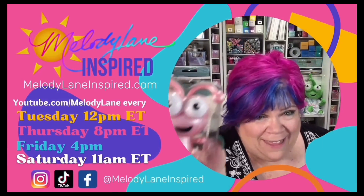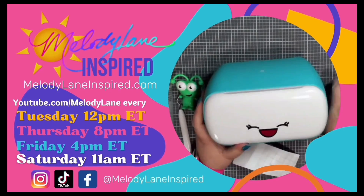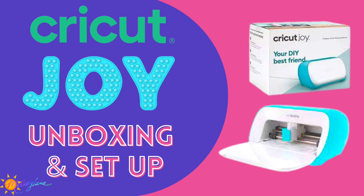You are watching Melody Lane. Well hello everyone, it's Holly with Melody Lane Inspired. Today I'm going to give you a tutorial.